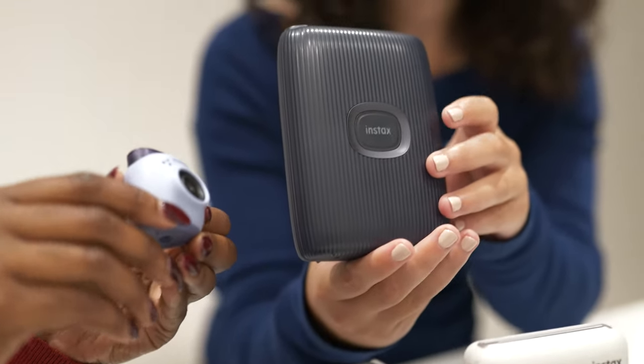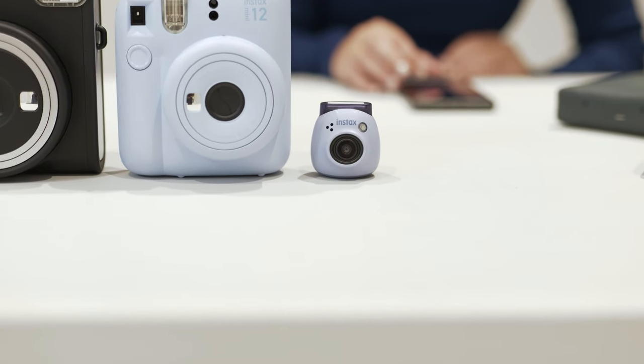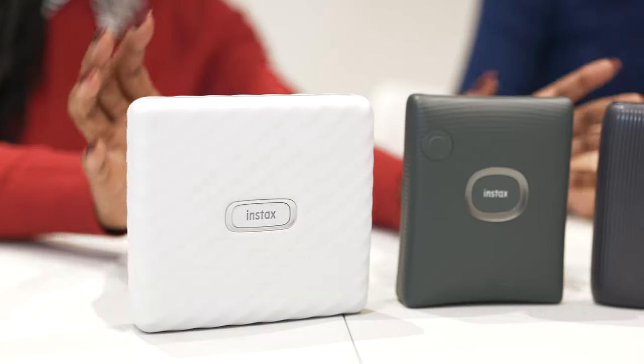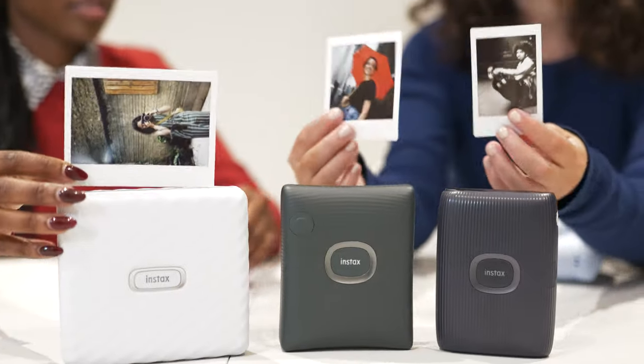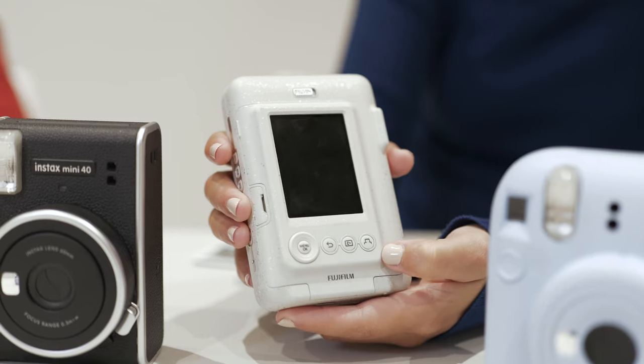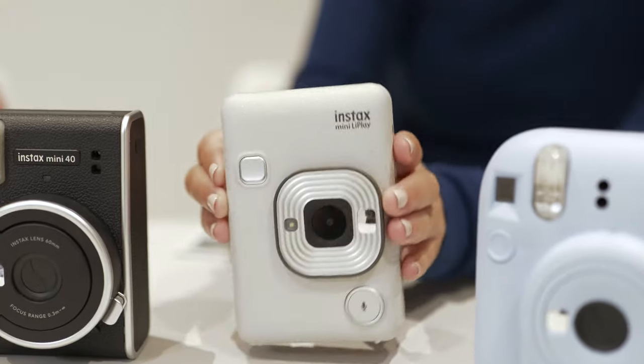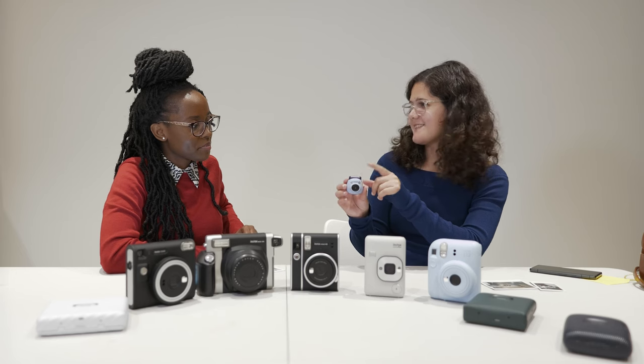The Instax Pal stands out from the rest. It's one of the hybrid cameras — you have the film cameras, and then you have printers which print mini, square, and wide, and then the hybrid cameras. For example, the mini Evo: you take pictures digitally and then decide whether you want to print them. That's also how the Link Play works, and you can use it as a smartphone printer.